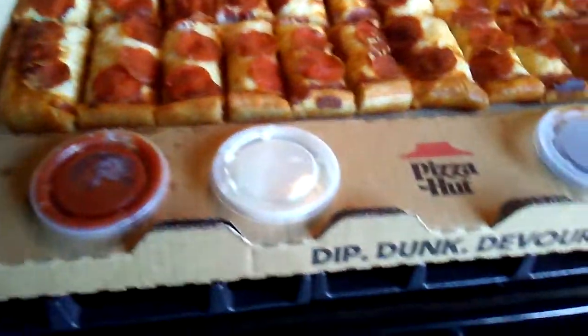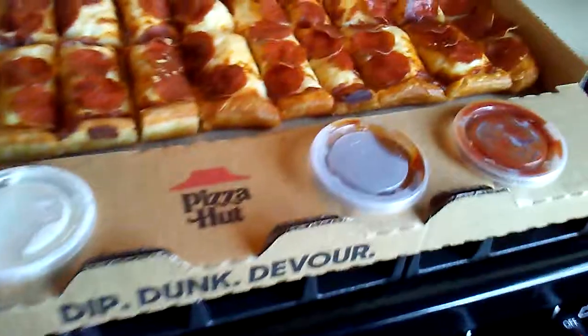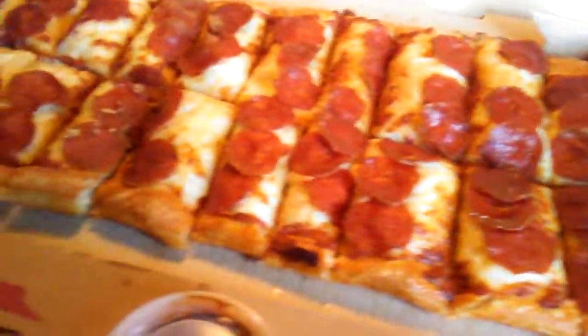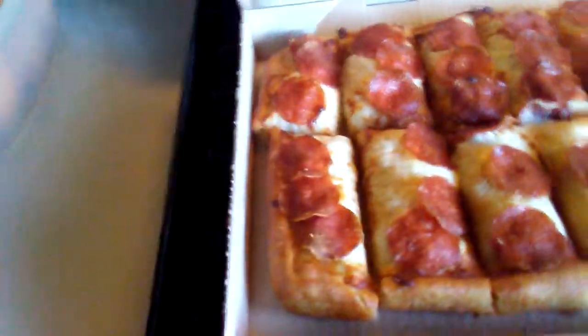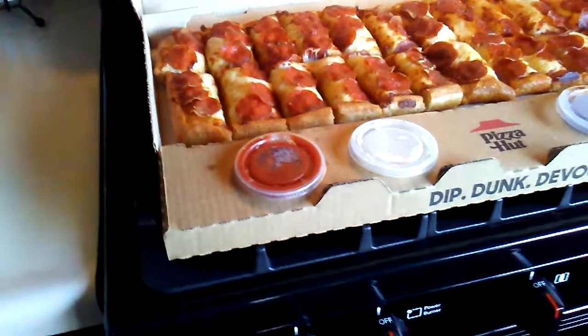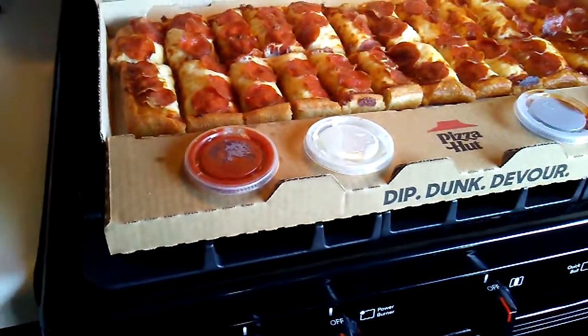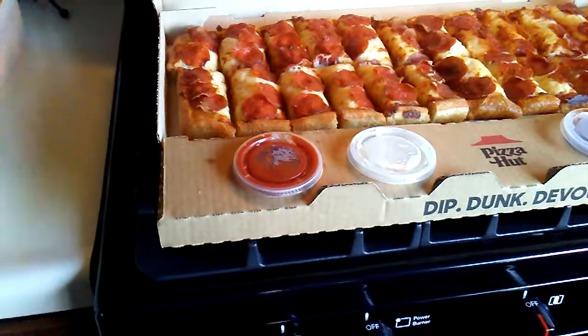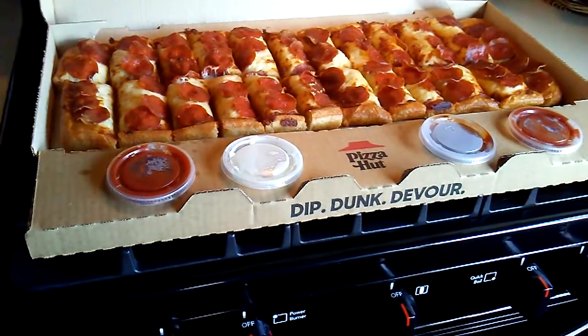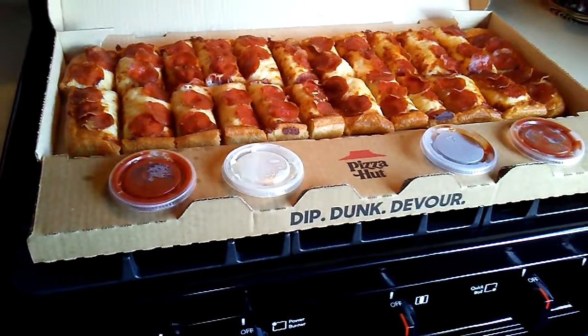It has four sauces — two marinara, one ranch, and one barbecue. It is $12.99, $13.77 with tax. We did not have Hut Points — make sure you sign up for the Hut Points and just sign in and do it online every time. You build up points and it's easy to get free breadsticks and stuff. They add up real quick, and it's a free rewards program.